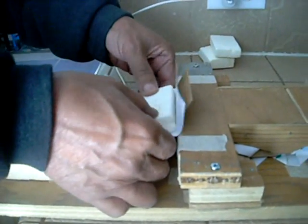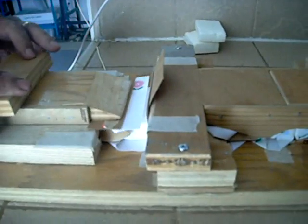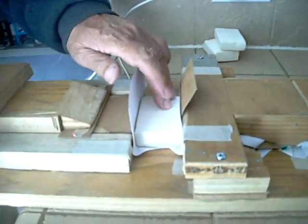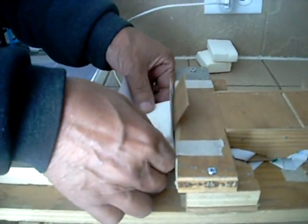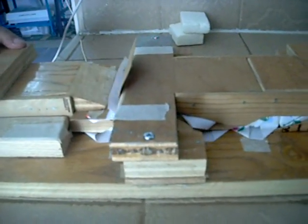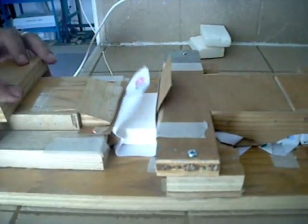Put it there. Put it there. Put it there. Put it there.